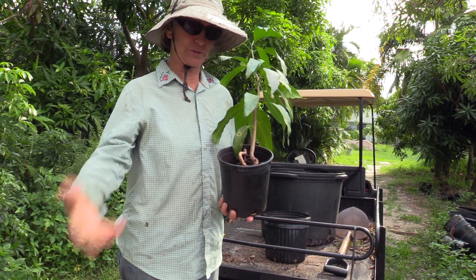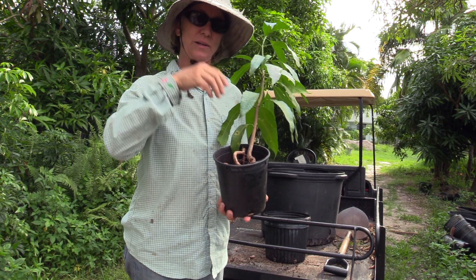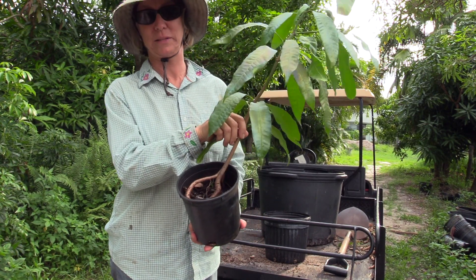When they are growing in the ground on their own, they might have a little curve, and then once they get out of the husk, they go straight down into the ground. This root is going all over the place.